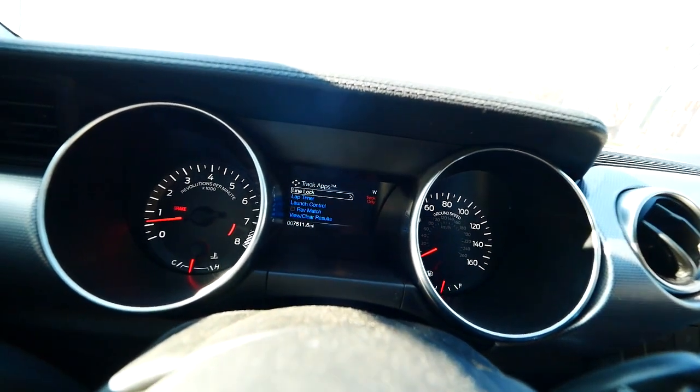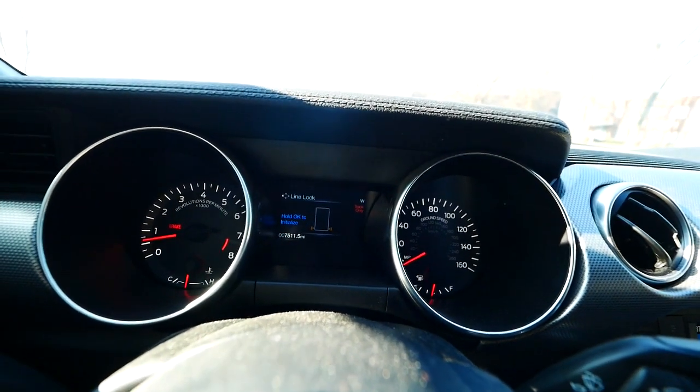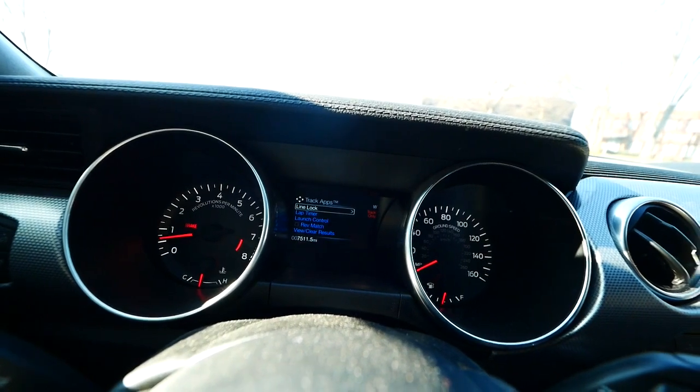There's also the line lock feature, which I've never used — my tires cost too much. I'm not going to do that, at least not today, maybe when the tires wear down a bit.